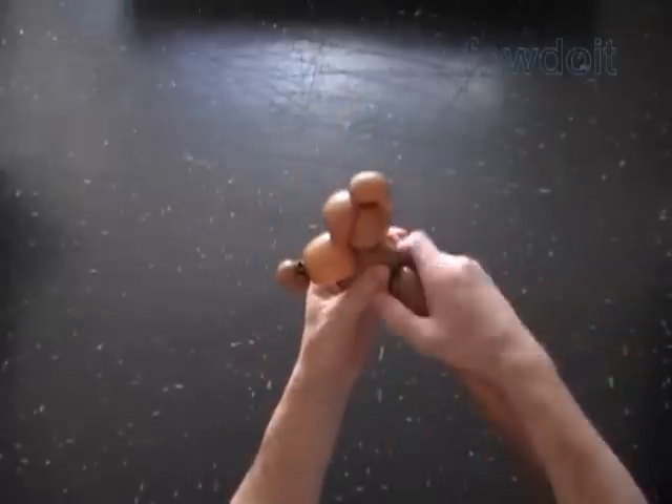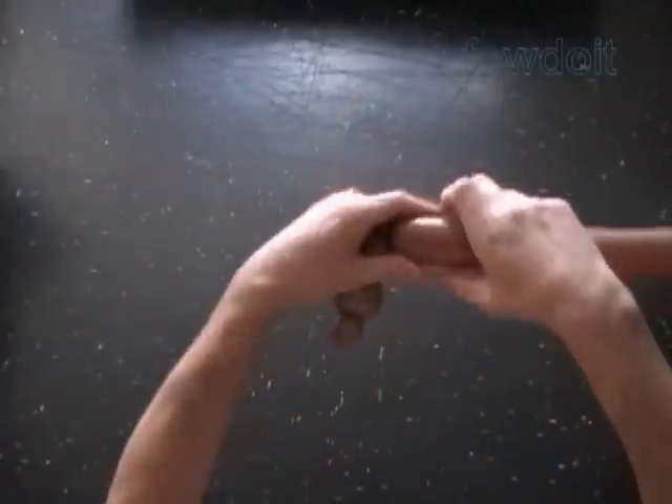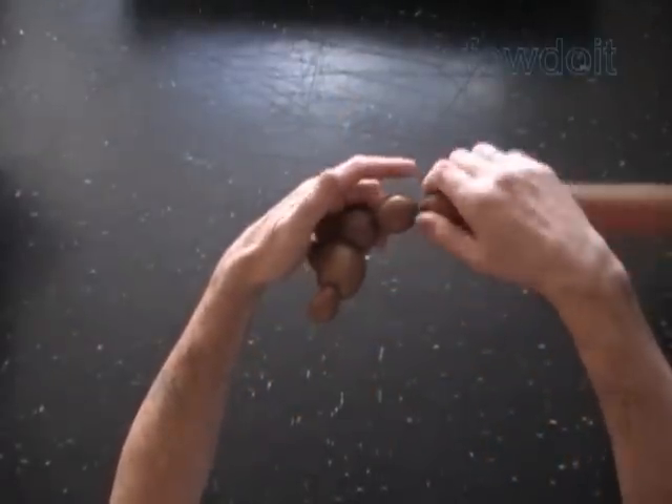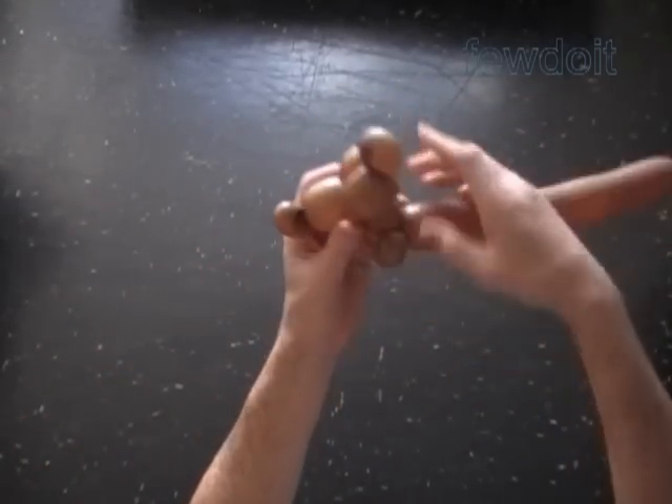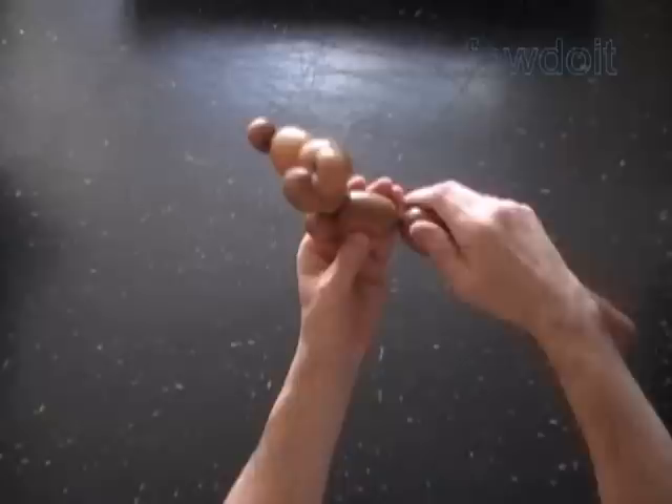Twist the sixth, about one inch bubble. Twist the seventh soft about one inch bubble. Lock both ends of the seventh bubble in one lock twist. We have made the first front leg.